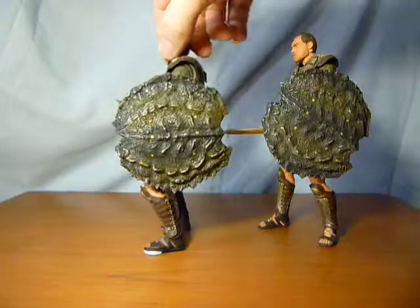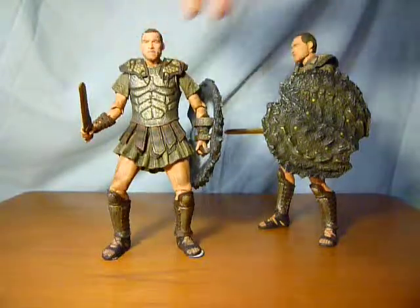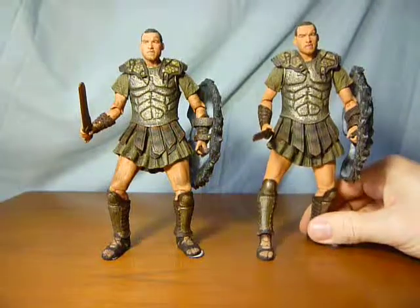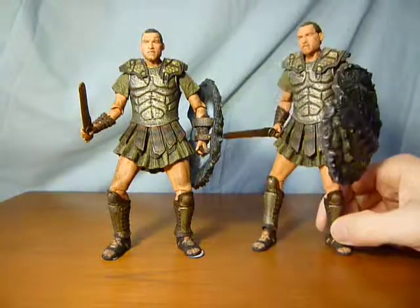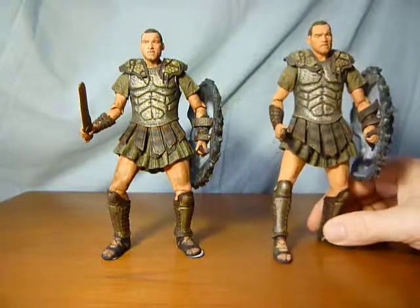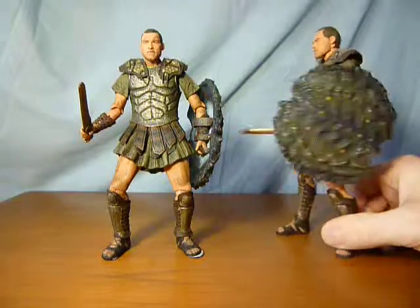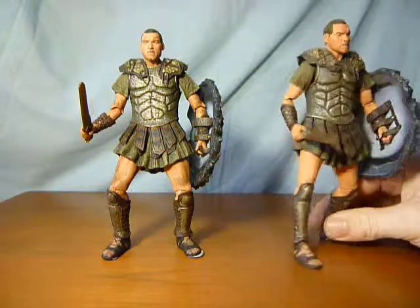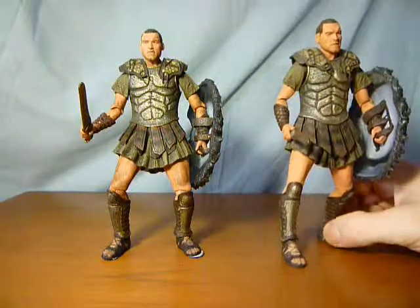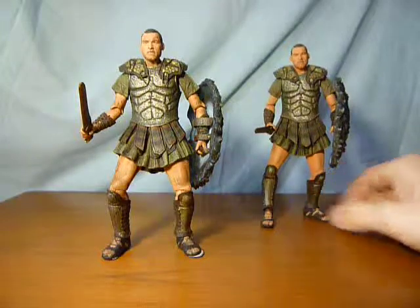The figure itself is brilliant — can't fault it. You know who it is straight away as soon as you see it. You know it's Sam Worthington, and the fact that he's obviously wearing the gear from Clash of the Titans. So in that sense, can't fault it — good sculpt. He comes with the shield, obviously made from scorpions, and the sword that he was given, and obviously both can be removed.